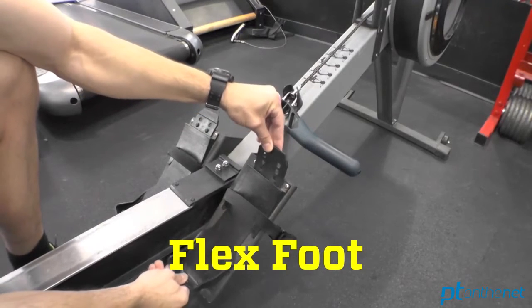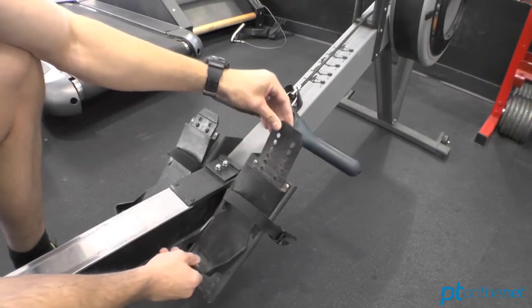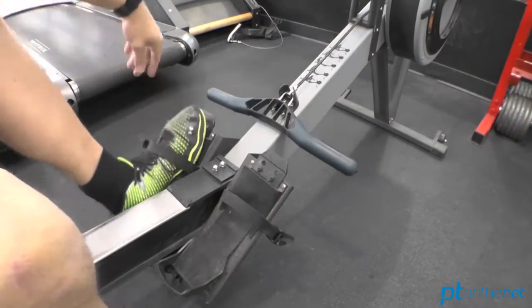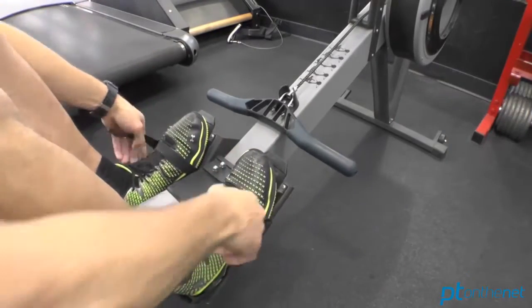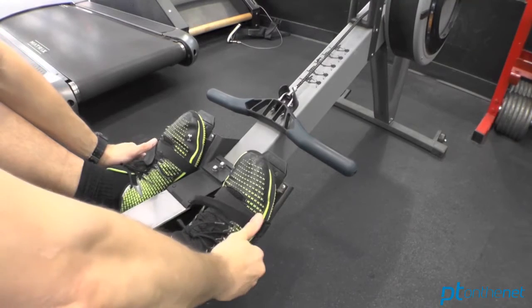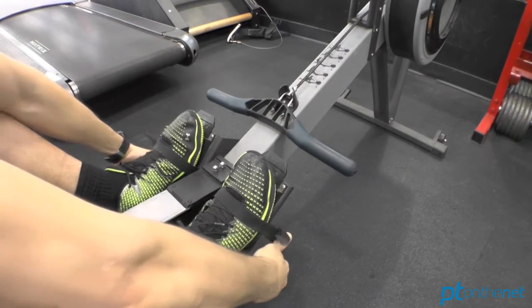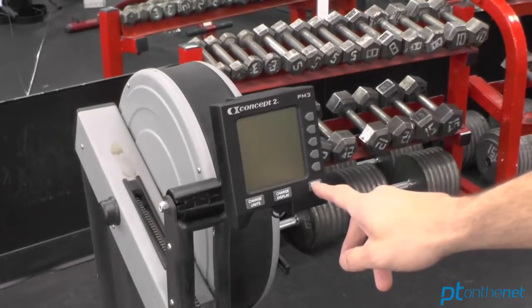Let's now take a look at the flex foot adjustment, which is important depending on your foot size. Simply loosen the base plate on the vertical pegs, and adjust the flex foot such that the anchor straps hit you right over the ball of your foot. To remove your feet from the flex foot, simply loosen the nylon straps, kick your feet forward, and that frees your heels from the heel cup.